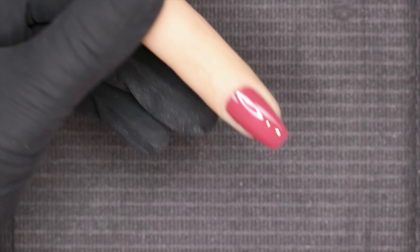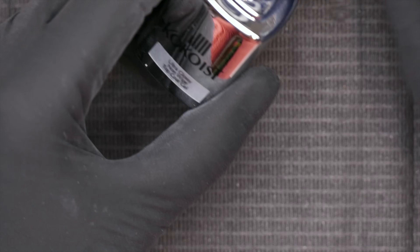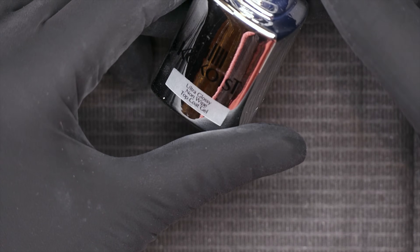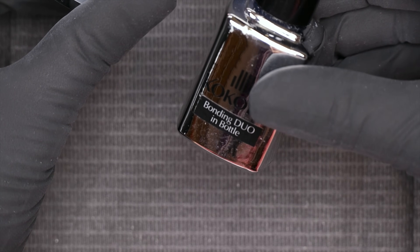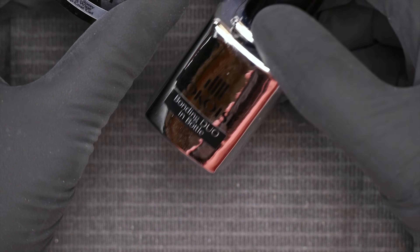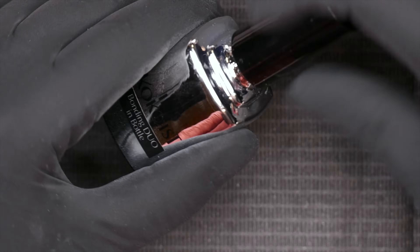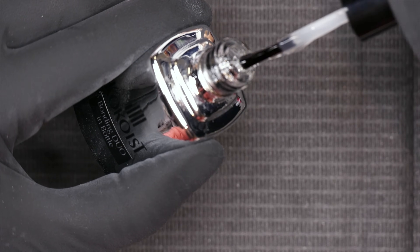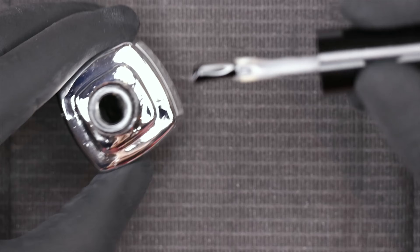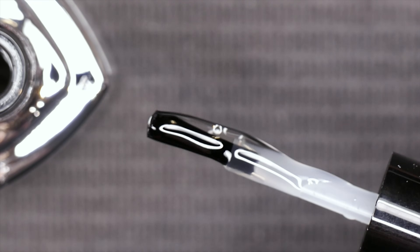You're going to want to pick a gel with a nice thicker consistency — this can be a top coat or a builder gel. You want something that remains clear when curing, not something that gets yellow or cloudy, because that'll impact the way your glitter looks. You also want something thick so it doesn't slip and slide on the nail. Can you see how this is not runny at all — it's not dripping on my table and it's sticking to the brush?